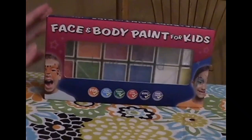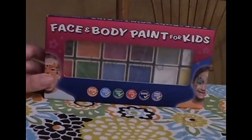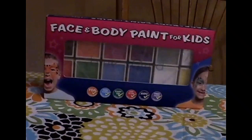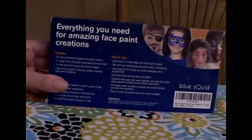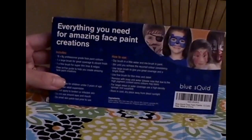Hi guys, I'm here with this face and body paint for kids. This is FDA approved, it's non-toxic, it goes on easy and comes off easy. It's hypoallergenic and free from parabens, and you can use it for all kinds of face painting, whether it's for Halloween, dress up, a holiday, or just for fun.